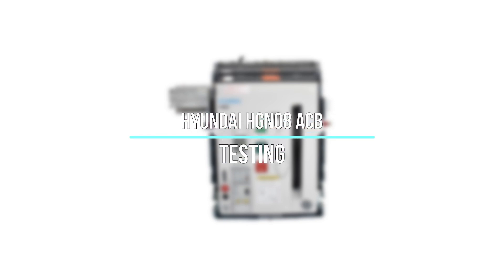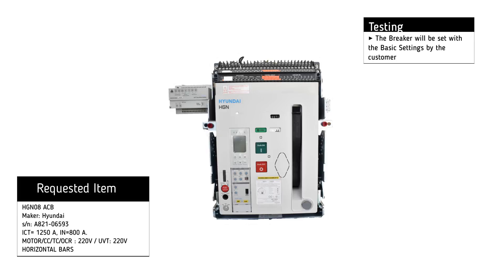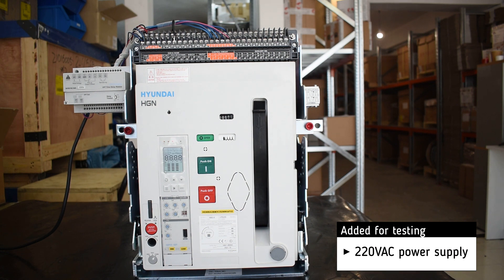Testing of Hyundai HGN 08 air circuit breaker. The basic settings have been set by the customer. For testing, we are using a 220 volt AC power supply.